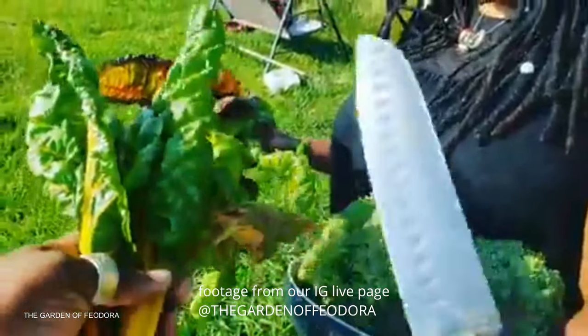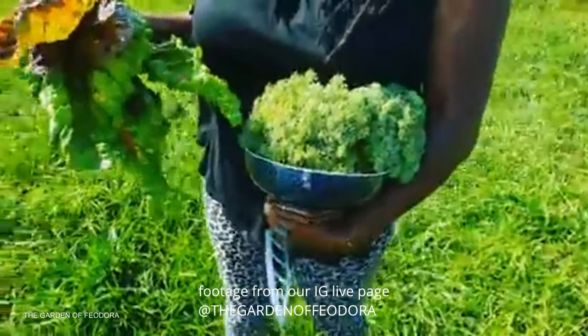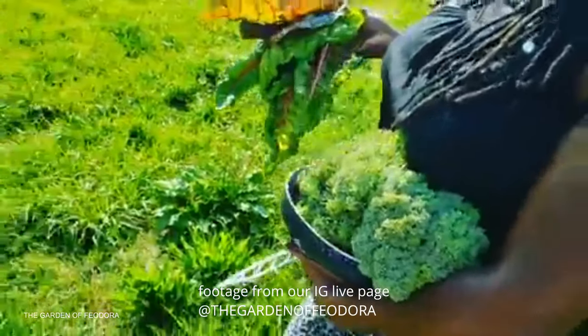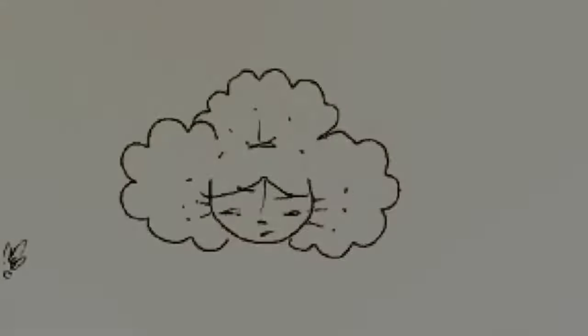We're going to have a salad with this. I think we did good — it's not even summertime yet! Please subscribe or just hit the like button, it helps us out a lot. And as always, peace from the garden of Theodora.